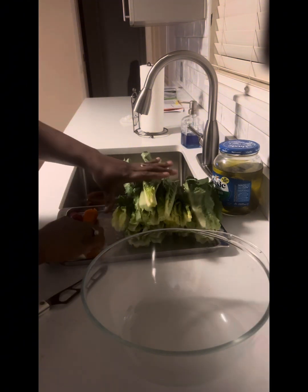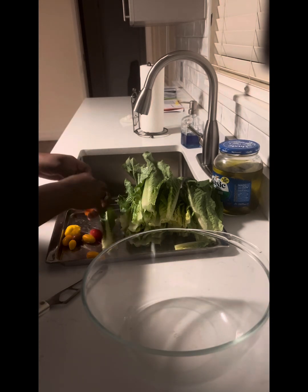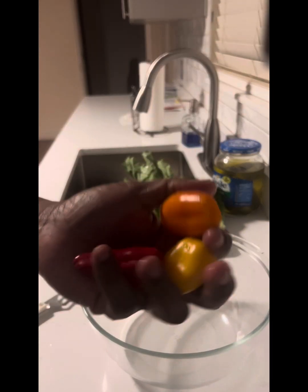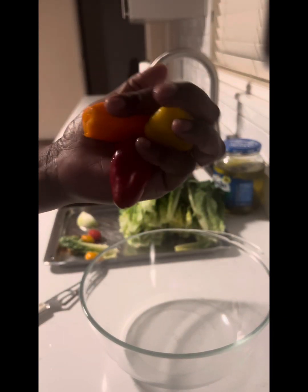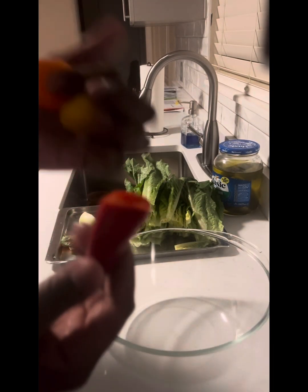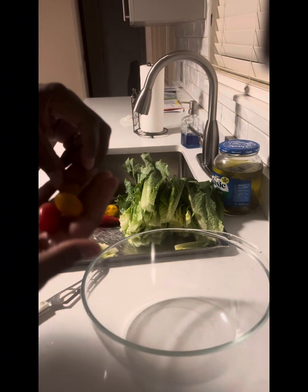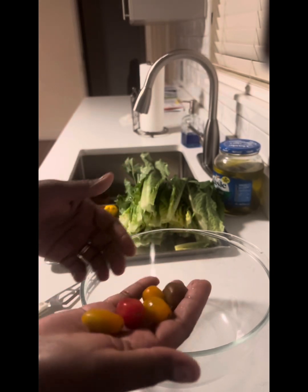I have a piece of onion — that's all I need for my salad. Three bell peppers, one color each. You can use whatever color you have in your refrigerator. I like to use red, yellow, and orange. And also five tomatoes.